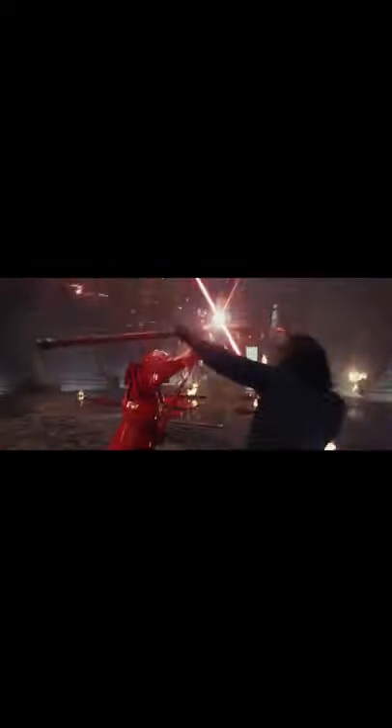Originally the weapon had a blue blade, but after his destruction of the Jedi Temple of Luke Skywalker and his fall to the dark side in 28 ABY, Ren modified it into one with a red blade.